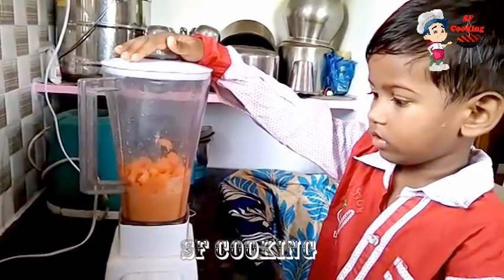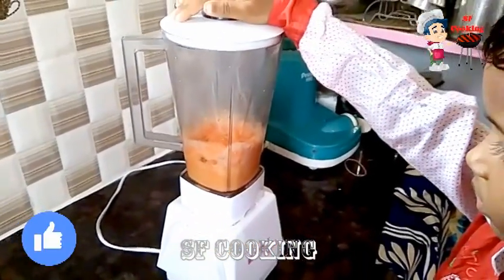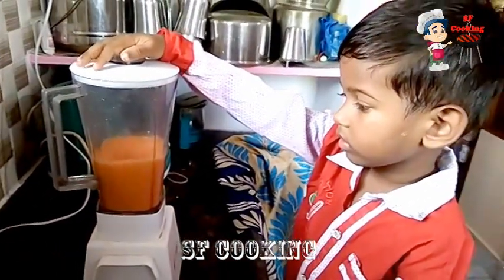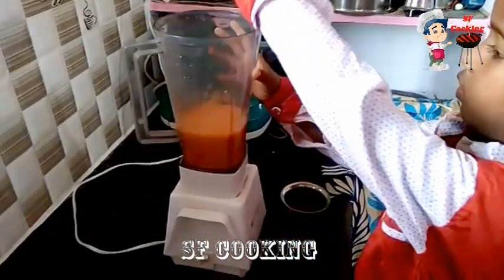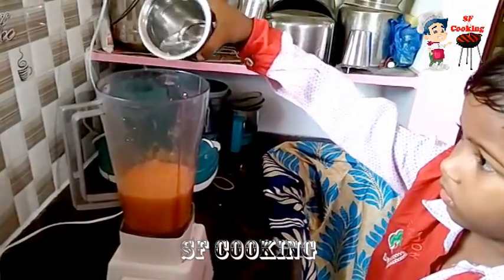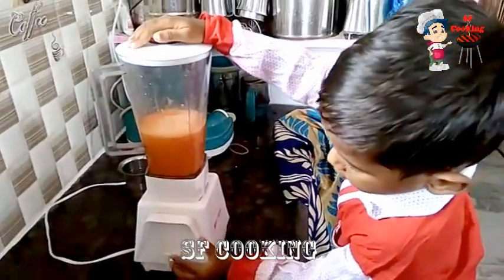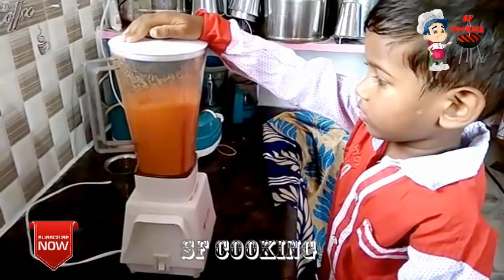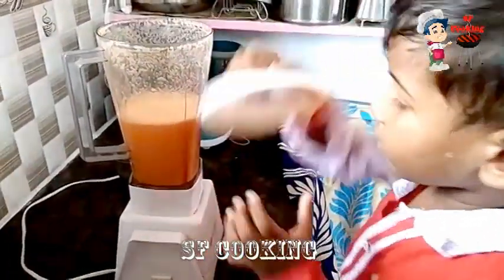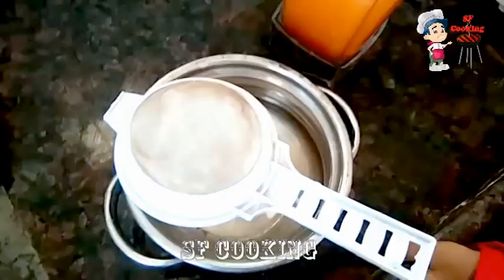So, let's get started. I'm going to put a little water in here. I'm going to put the carrot juice in the middle of the pan. Let's see how it is.